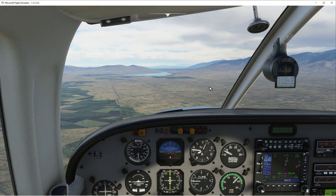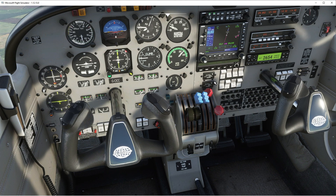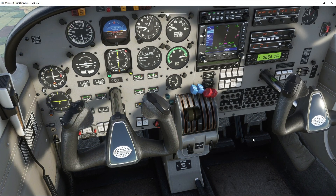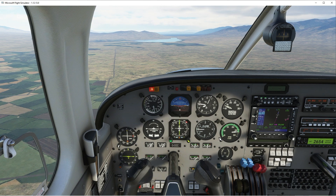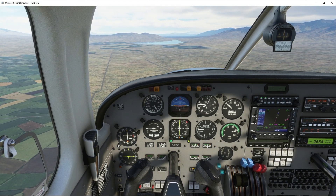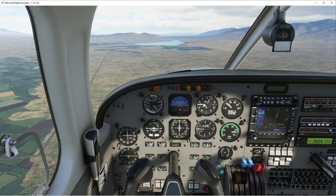Here we are approaching NJAC. Before landing checklist: fuel sectors are on, mixture rich, prop RPMs high, fuel pumps on, landing light on, gear down — that's one set. I'll hold the throttle and maintain about 100 knots in the descent.